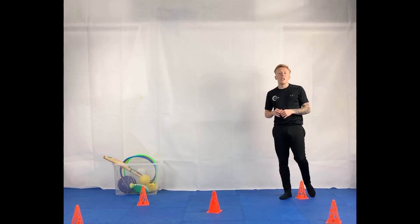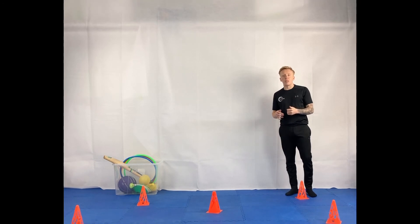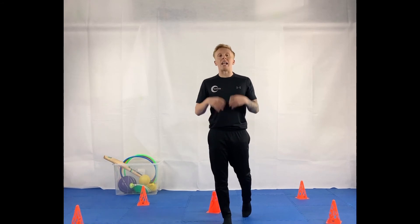Start off slowly and when you start to feel more confident you can start to speed up. If you kick over a cone or hit your object, don't worry — just stop, pick it back up, and have another go.